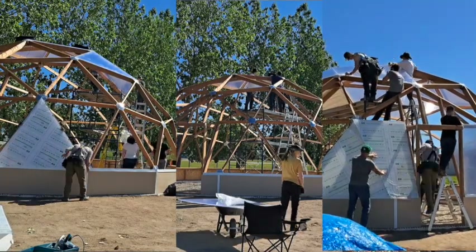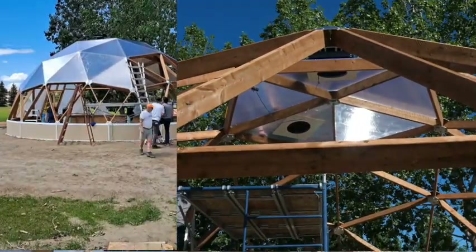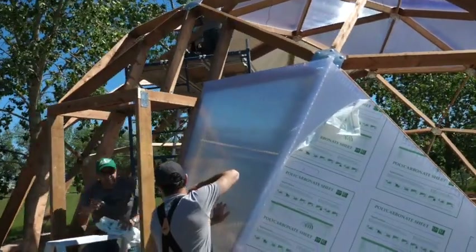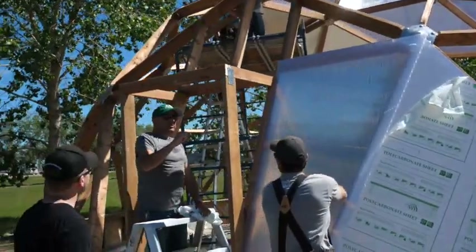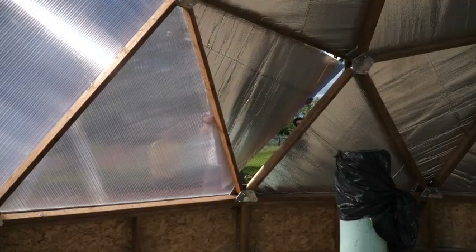Day three was for covering our dome. All of the panels come pre-cut and pre-marked, so for the most part it went pretty smoothly. We started at the top and worked our way down. Meanwhile, Derek and a couple of others worked on our door throughout the day. This was a long day — it was pretty slow going at the top and sped up as we got lower. The last panel went in and that was it for the brunt of the work.